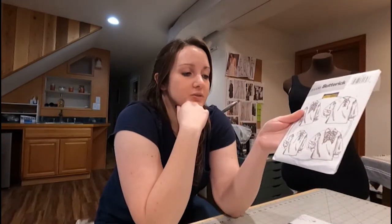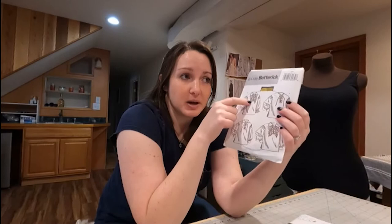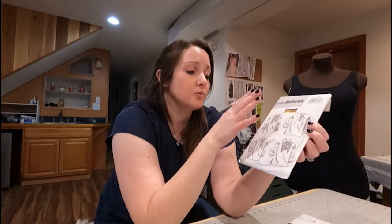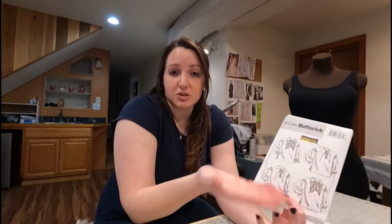Now let's look at this pattern from Butterick. It gives you most of the same information, sometimes just in a little bit of a different style. We've actually used this pattern three different times, all from sizes small all the way up to large. That's good to remember — instead of cutting out your pattern, you might want to trace it. That way you don't discard the other sizes and you can use it again on a different person at a different size.